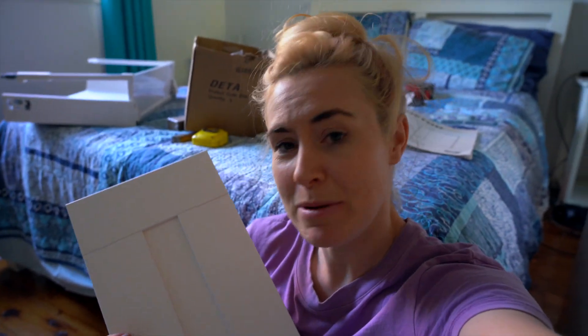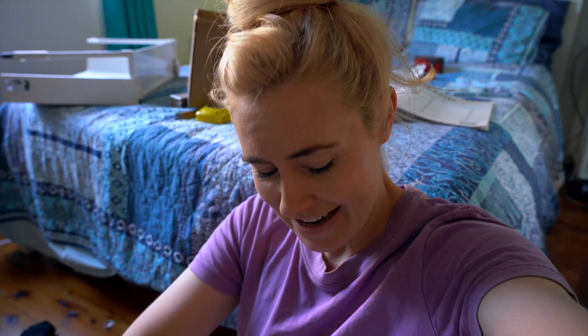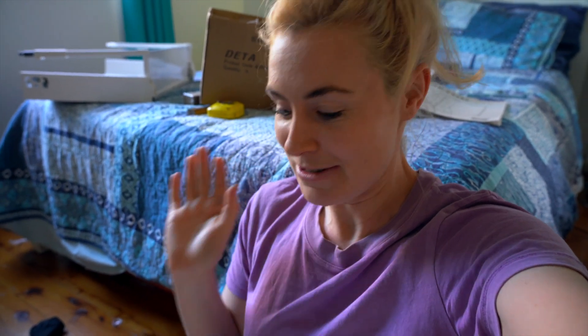IKEA kitchen cabinets on their own are kind of a little bit boring, and we wanted to go with a fun pop of color for our kitchen cabinets. I've been doing a little bit of research on how I could make this happen. Originally I thought I would just try and make the doors myself, but as it turns out making drawer fronts and kitchen cabinet doors is incredibly difficult, and I don't think I would have been able to come up with something that looked this good. So I've also been doing some research into how to paint IKEA kitchen cabinets, and that's what I'm going to go and attempt to do now.